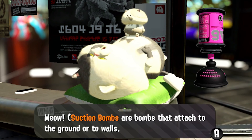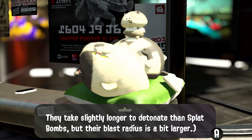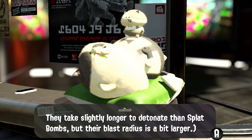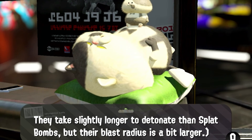Suction bombs are bombs that attach to the ground or to walls. They take slightly longer to detonate than splat bombs, but their blast radius is a bit larger.